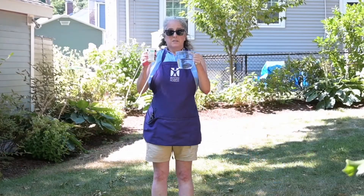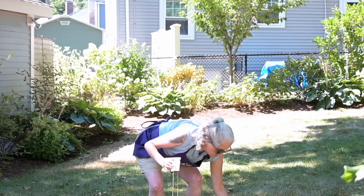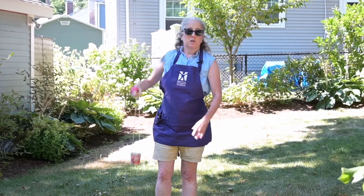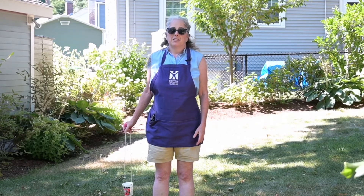Hello friends, my name is Alyssa and I'm the science program manager at Boston Children's Museum. Today I'm going to show you how to make a simple toy that I call an anti-gravity cup, and it's something that you can use outside on a hot day. I'm going to fill this little yogurt container up with water and swing it around so it goes upside down — and if I do it right, the water won't spill out. That's why I call it an anti-gravity cup.